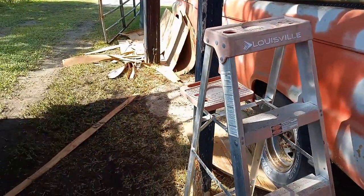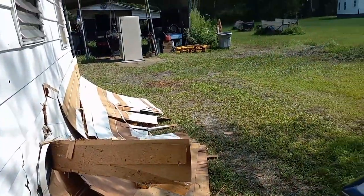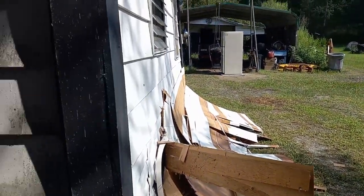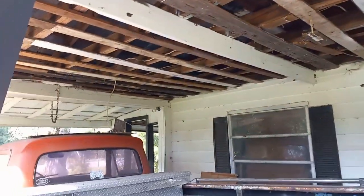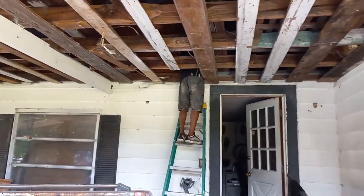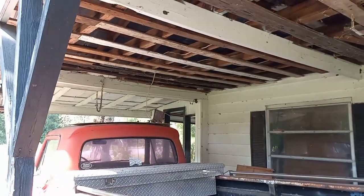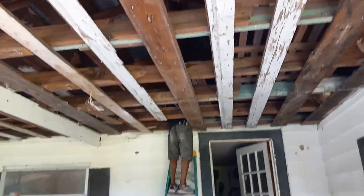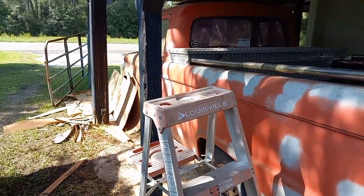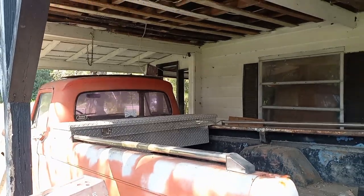Still got to clean my mess up, but got all the cobwebs cleaned up. So stay tuned for the final results of putting these light fixtures up — LED. I'm excited. I'll show you more when we get a little more done.